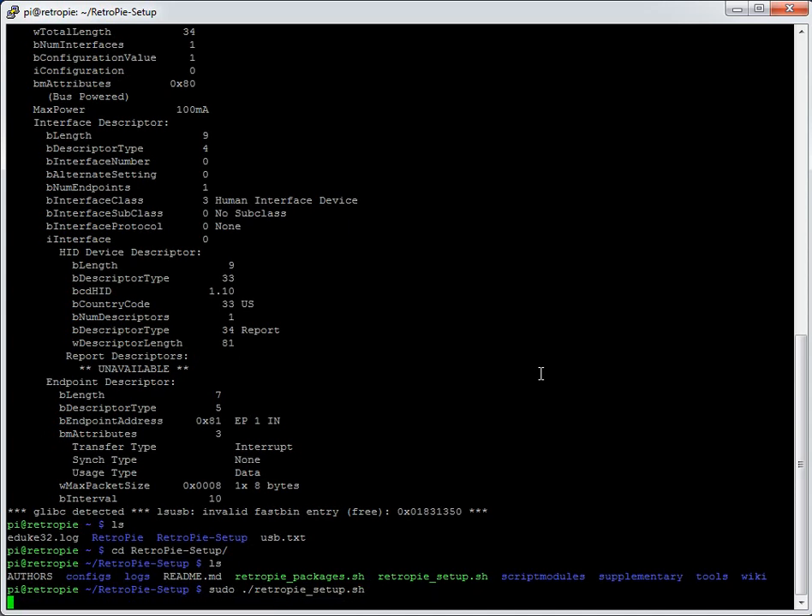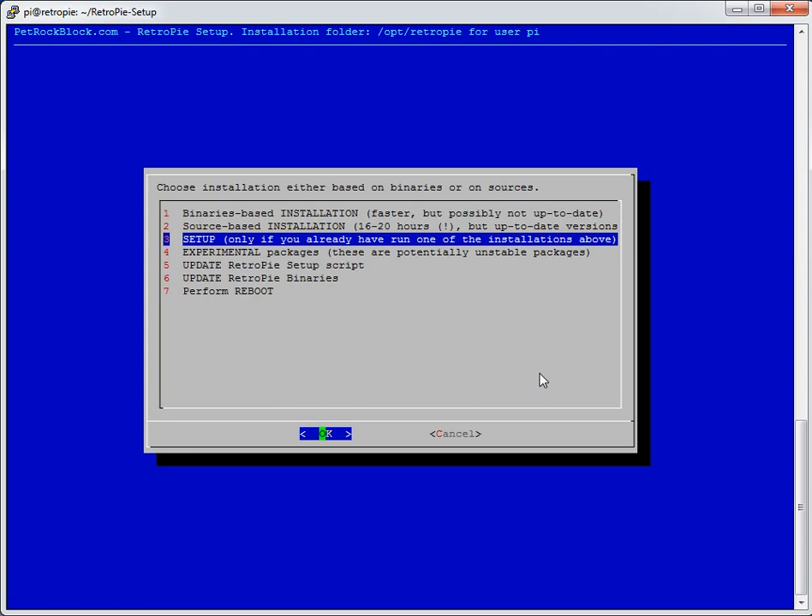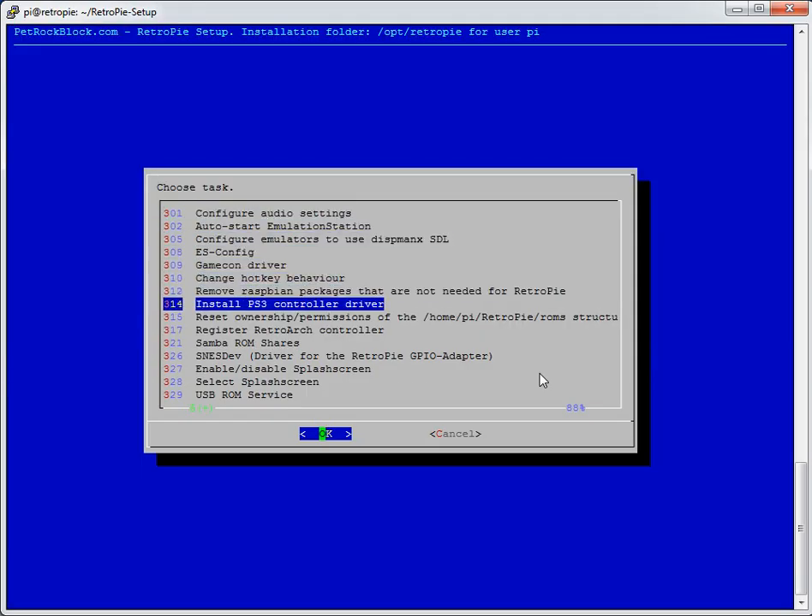In the RetroPie script there will be lots of options, but we're interested in the controller side. Go to option 3 Setup, then the option that registers the RetroArch controller. It's important not to run this when you've got a ROM running, because then the joystick config can't grab control of the controller — the game has it open. So make sure you're not running a game when you try to configure the controller.